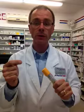Hey guys, Pharmacist Jeff here. Today I wanted to talk to you about a new epinephrine auto-injector called Allerject. It works the same as EpiPen to administer epinephrine into an individual who is experiencing an anaphylactic shock type reaction to things they may be severely allergic to, like bee stings, peanut butter, shellfish, things like that.